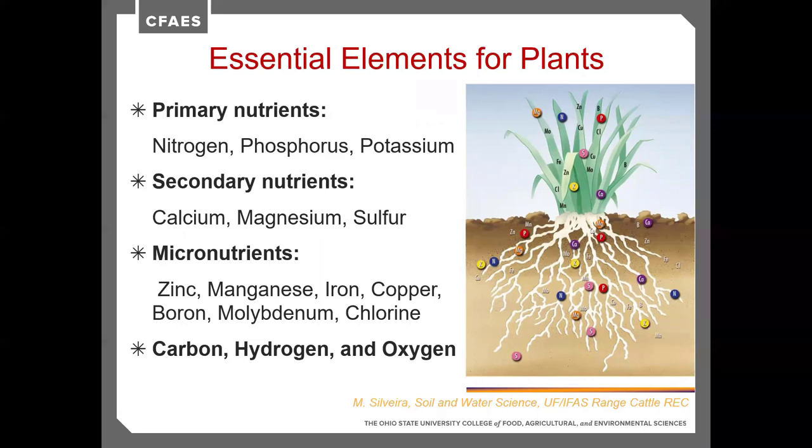Calcium and magnesium typically don't need to be added; we adjust them slightly through liming to correct soil pH. Sulfur, however, is becoming increasingly important. We're starting to see a need and response to sulfur applications across Ohio because there's far less atmospheric deposition of sulfur today, so applying sulfur is actually showing yield benefits.